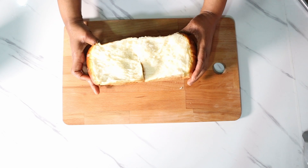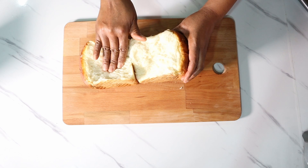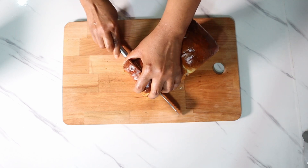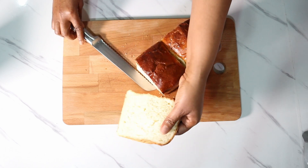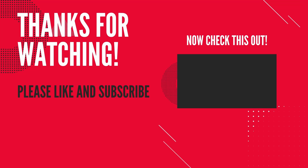Let me know in the comment section if this is something you would like to do. Thank you so much for watching my video to the end. If this is your first time here, consider subscribing to my channel and hit the notification bell so you'll be notified every time I upload a new video. Thank you so much for watching — see you in my next one. Bye-bye!